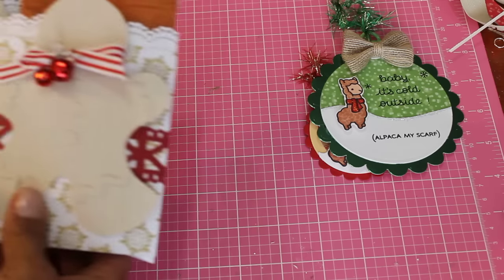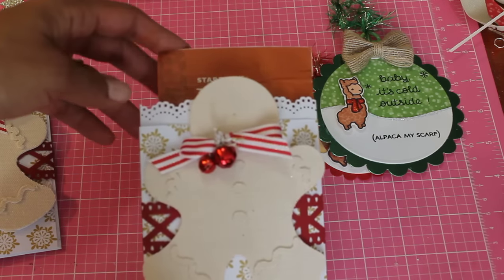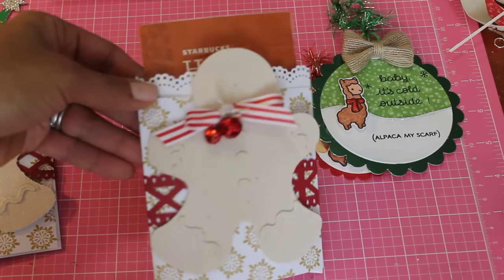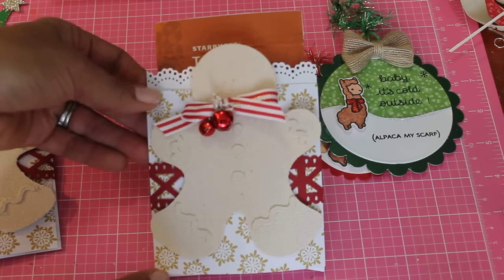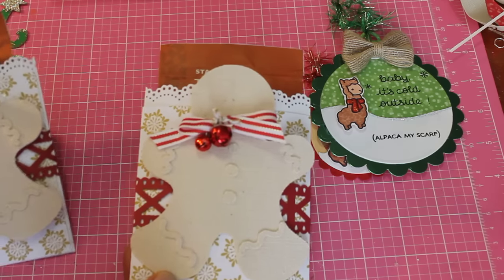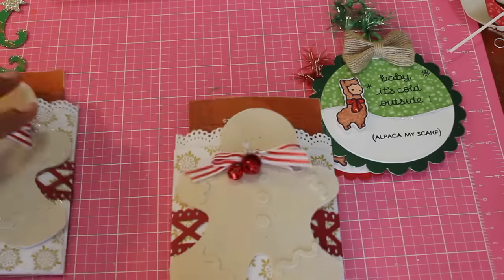What I made from the gingerbread die are these cute little treat bags. I was inspired by Scrapped World — she made some cocoa envelope holder treat bags on her little holiday gifts series on her channel. I decided to make some treat bags and I put some Starbucks hot cocoa salted caramel in here.